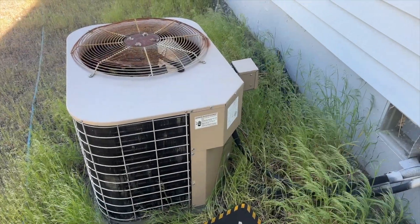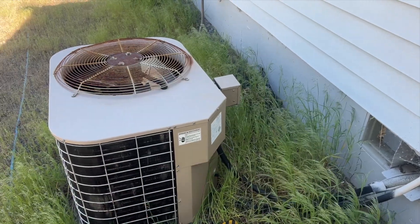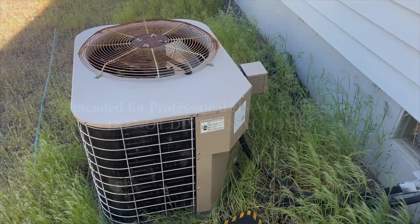We're back in the yard. Got a no-cool call. I turned on the unit, blower motor kicked on, but the outdoor unit isn't doing anything. Let's see what's going on.